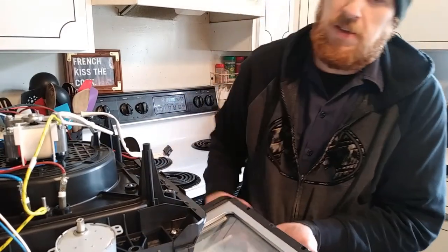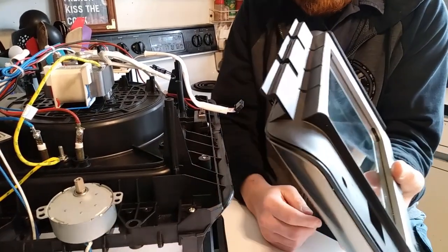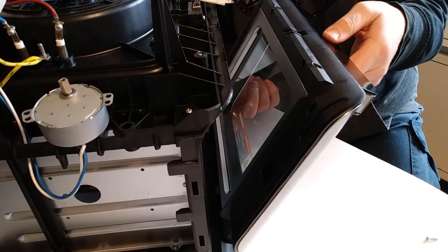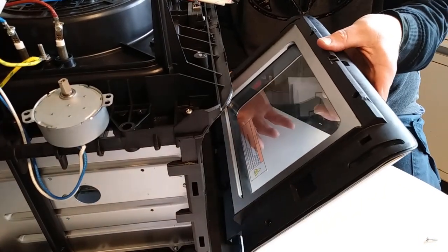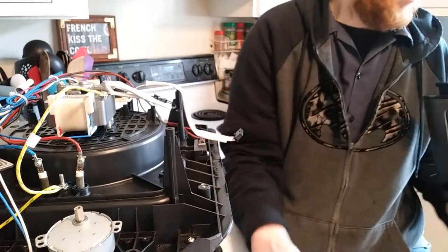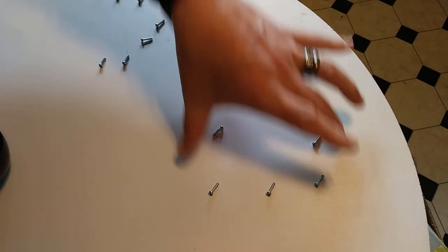So first thing that came off was the door, and there are beveled hinges. You can see the angle on there — there are three slots. This sits in those three slots at an oddball angle and lifts straight out. Once you open it, lift up gently and at about this angle they'll come up out because of that bevel. Take the door off. On the bottom there are 10 Phillips screws — these are the 10 that hold the bottom on.